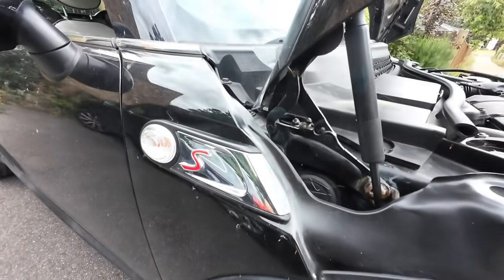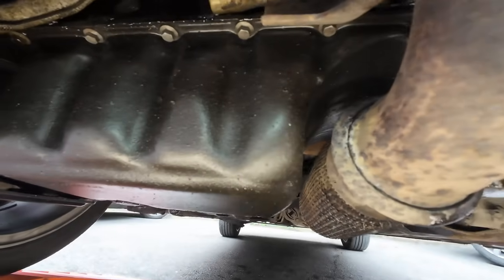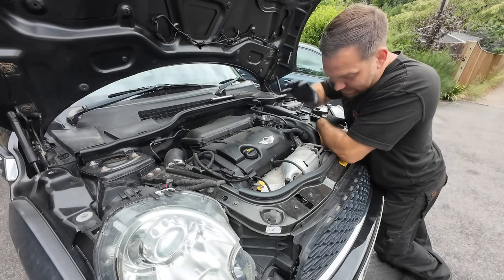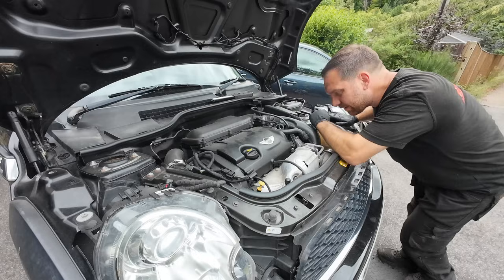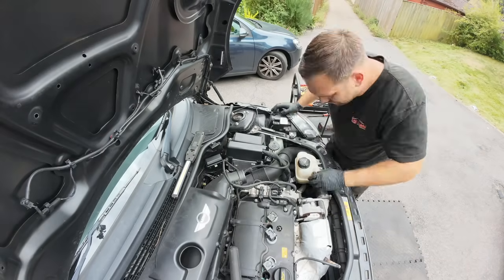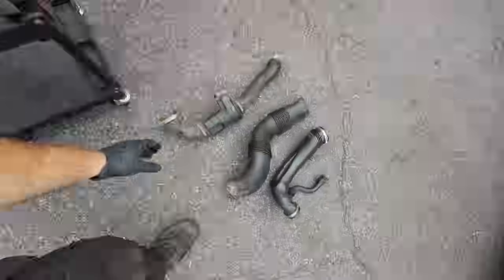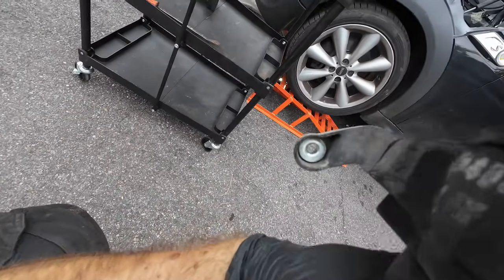My next job is an oil filter housing gasket. As you can see from underneath it's leaking pretty heavily, so there's a lot to take off. I believe we've got to take part of the exhaust off as well. There's also a cooling pipe running over a screw that I had to get out first.